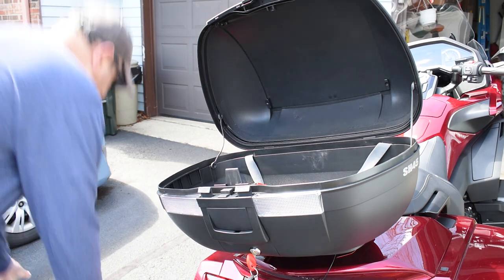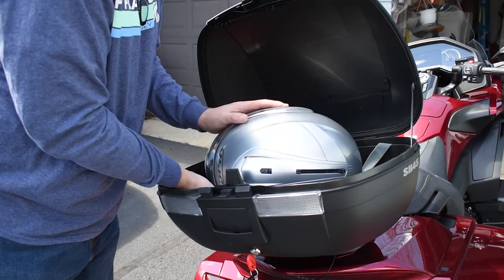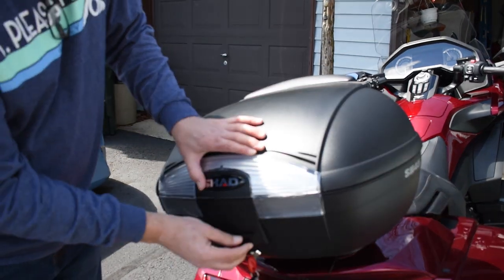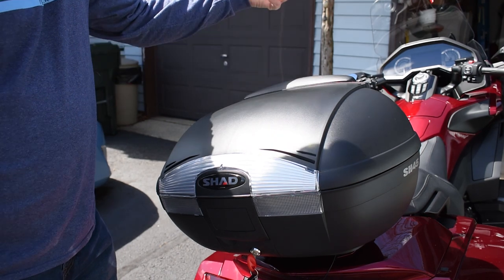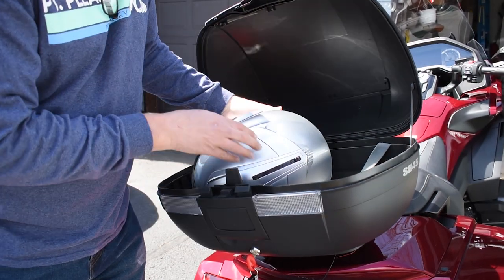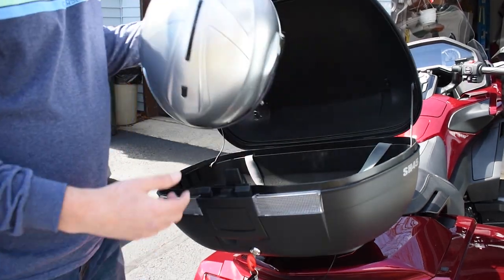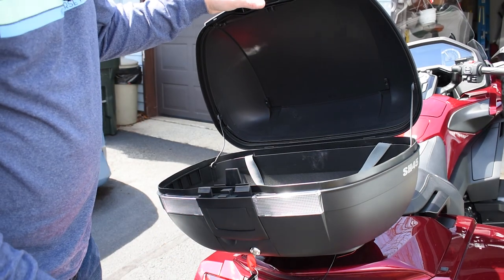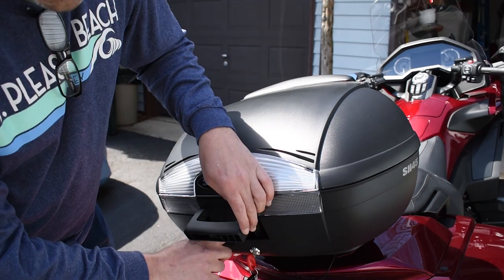I'm going to try and put my helmet in here, which I haven't done yet, and see if a full-face helmet fits. I don't know if it's going to or not — possibly if I lay it on the side. Oh, there you go! So it fits a full-face helmet, which is cool, so you don't have to hang it on your bike anywhere. I have a large HJC helmet, so depending on the helmet you have it may or may not fit, but it looks like it fits okay.